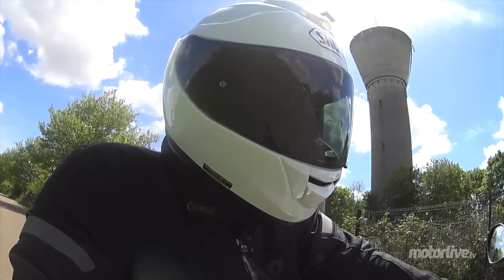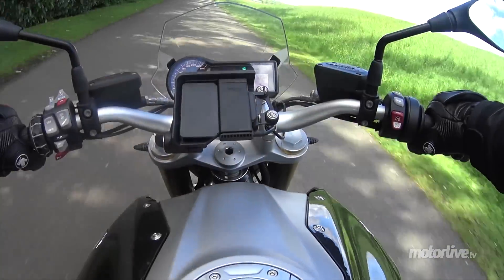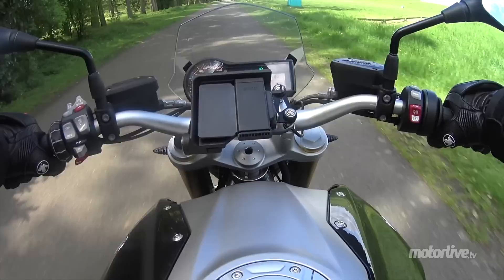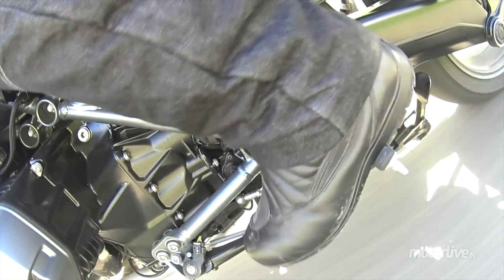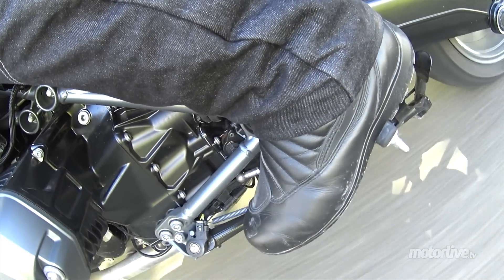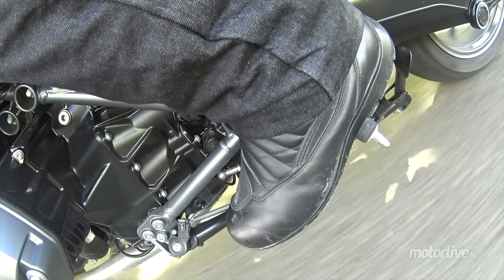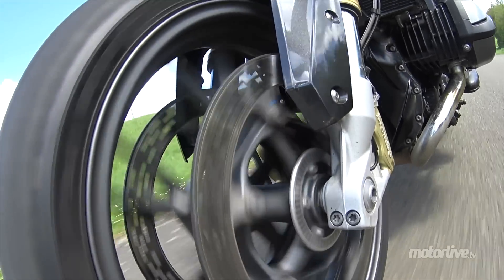Sur notre modèle d'essai, on a le Shifter Pro. C'est un système qui permet de monter et de descendre les vitesses sans avoir à toucher au levier d'embrayage. C'est un petit peu surprenant, il faut le faire vraiment au bon régime, mais la plage est quand même relativement large. Et le vrai régal, c'est que quand vous redescendez les vitesses, il y a une petite relance à l'accélération — on a vraiment l'impression d'être un pilote qui fait un double débrayage.